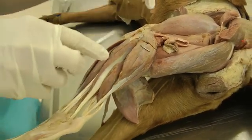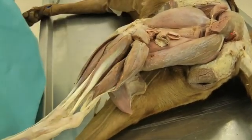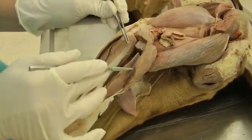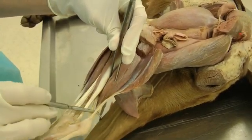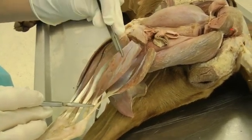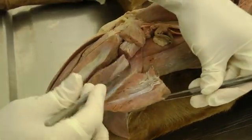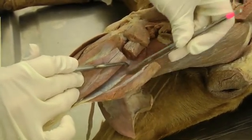On the lateral side you'll dissect out your gastrocnemius heads and transect. I usually only transect the lateral side, but you can transect both if needed. I transect the lateral head and peel it back, going from the tendon down and peeling it away from the lateral head of gastroc. This is the superficial digital flexor in between those two heads. This is the lateral head of gastrocnemius and this over here is the medial head.